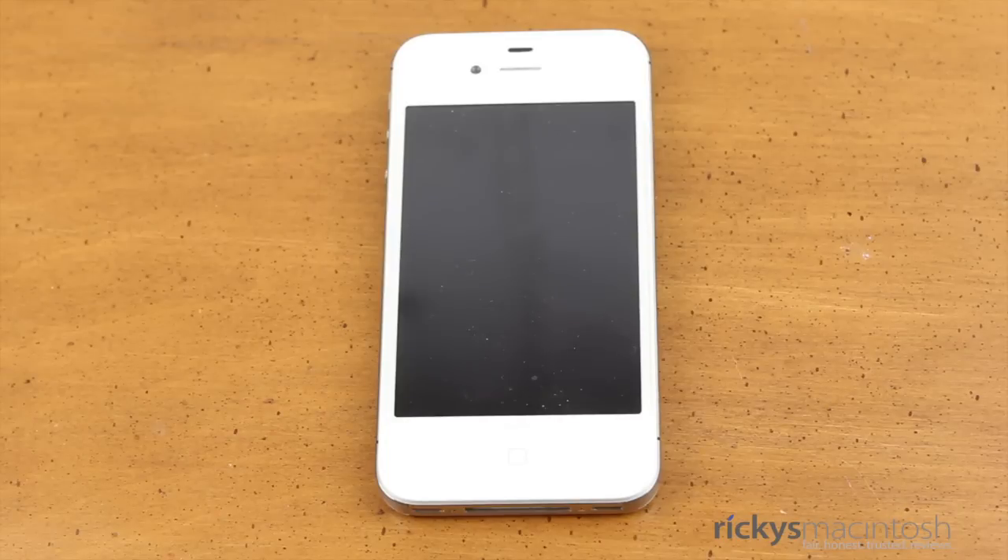What's going on guys? It's Ricky here from Ricky's Macintosh, with my review of the Steve Jobs Memorial Glass Backplate for the iPhone 4S. This was sent to me from www.iphone4parts.com — thank you guys so much for sending this product out to me for review.